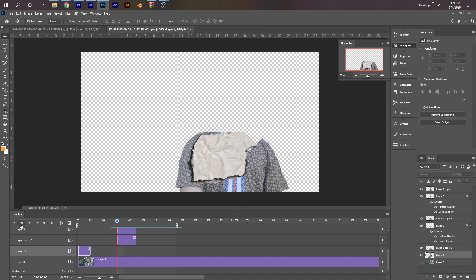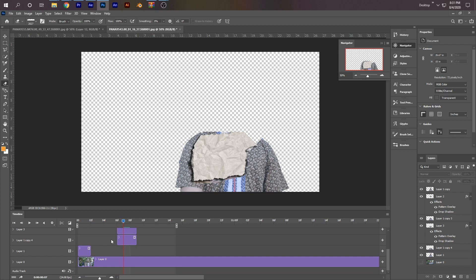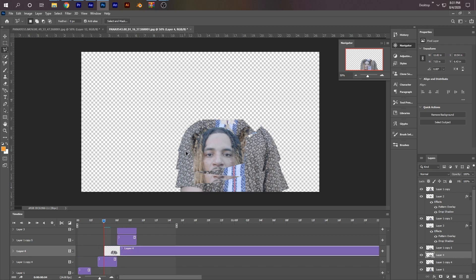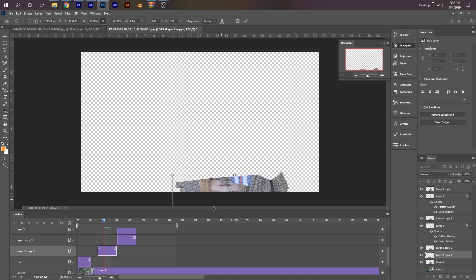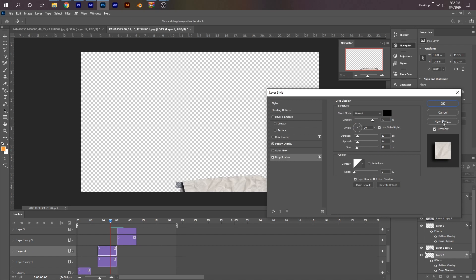Now we need to do this two more times. I'm going to go to the left three times using the keyframe buttons — 1, 2, 3 — and drag the bottom layer to the left. Hopefully by now you guys get the whole gist of it. It just takes time — it's pretty time consuming, and this is why I like the real paper effect. So: polygonal lasso tool, make sure this is selected, free transform, hold Shift, Ctrl+C, Ctrl+V, cut the layer to fit, delete the excess, then pattern overlay and drop shadow.